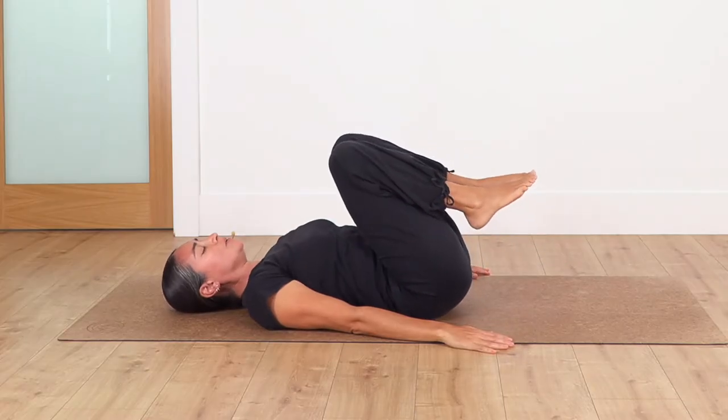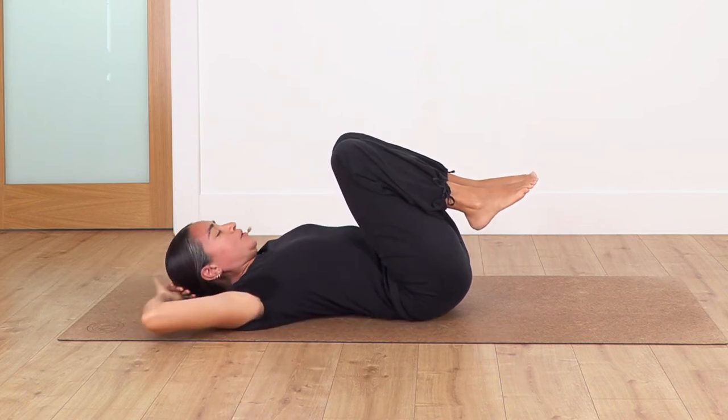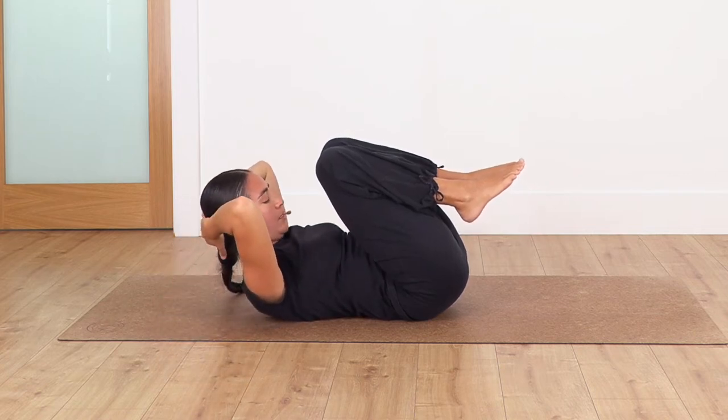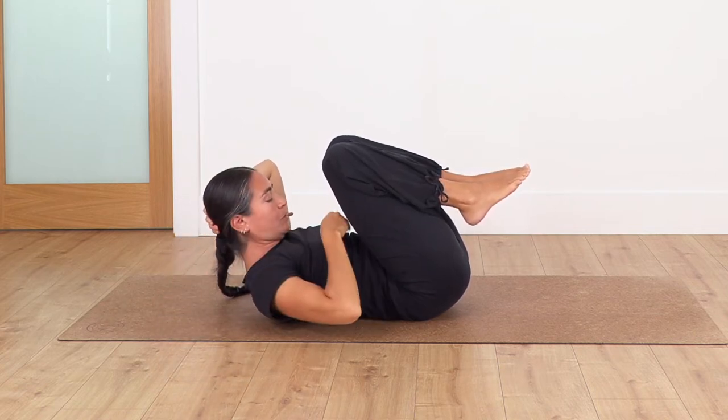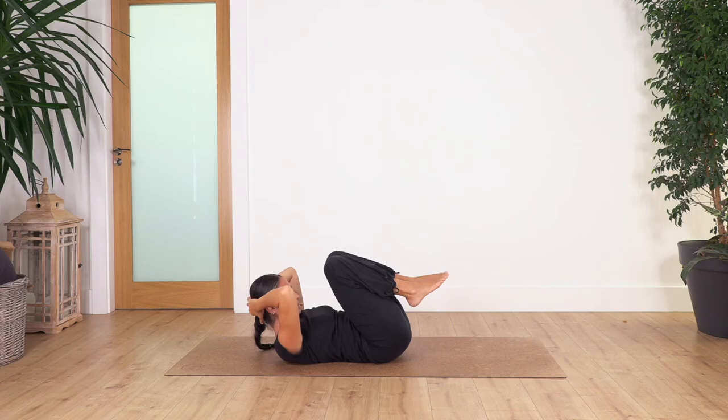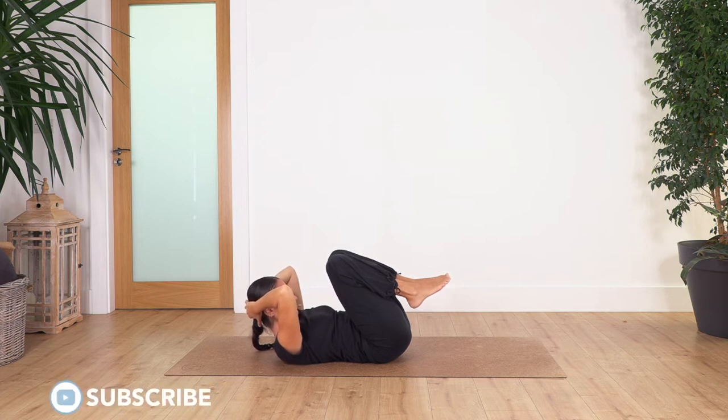Back to center, squeeze the legs towards you but this time moving your hands behind your head. Inhale and exhale, lift the head, and try to pull the legs in and move your ribs close to your hip bones to lift the head more. Hold for four breaths — inhale, press the head on your hands so you don't feel too much stress in your neck. Inhale, exhale. Let's go for three, two, and just one more.